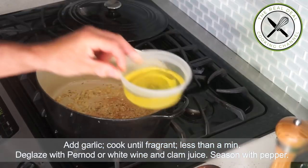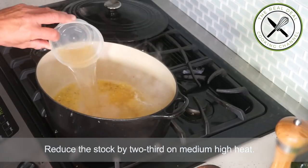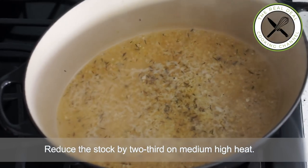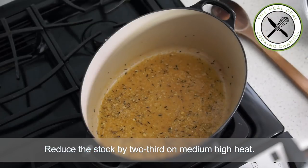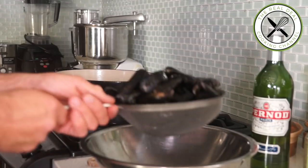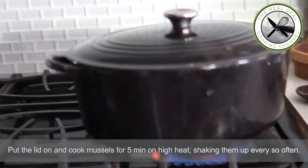Season with pepper but no salt. Then deglaze with Pernod and clam juice, and reduce the stock by two-thirds. Then add the mussels, cover and cook for five minutes on high heat, shaking them up every so often. Shake it, shake it baby.